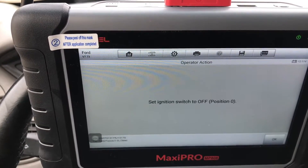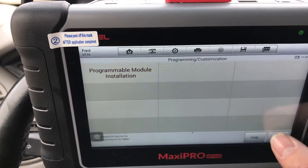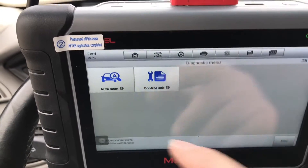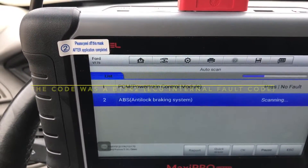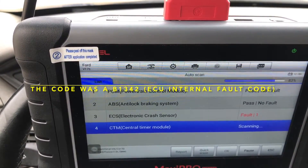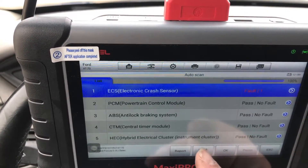Set the ignition to off. Now we are going to go back in there and clear the codes. Turn it on. Auto scan. We are going to go ahead and do a quick erase.